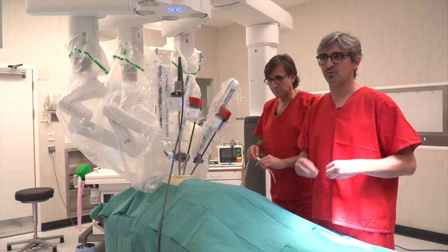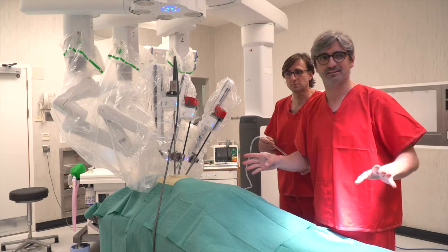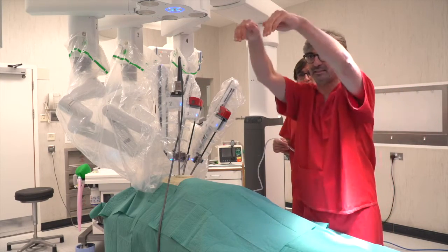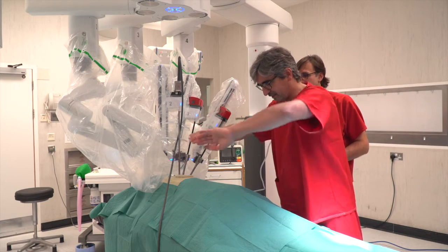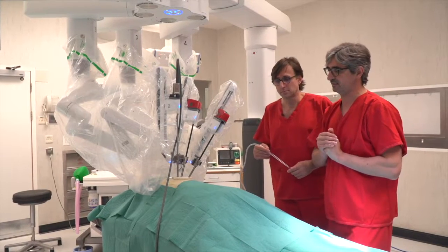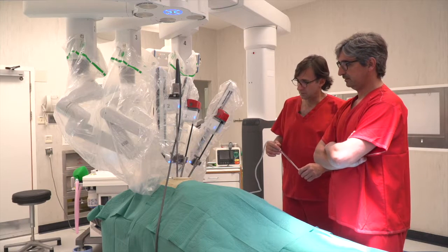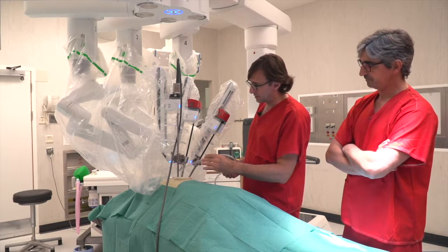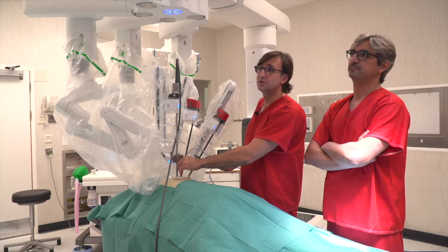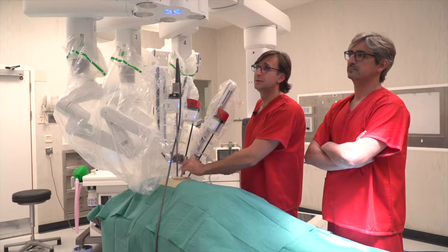The good thing about uniportal RATS is that you don't need too many instruments; you don't need raspers to retract, because you work like this. It's not like multi-portal RATS where you have instruments coming from multiple directions and need retraction. In uniportal RATS you go like this — with the robot you can retract and work, so you don't need too much retraction. The suction must be kept as much as possible near the camera trocar — that's the best position — and under the surgeon's instruments. Always under, not between, because otherwise you will hurt the dissection field.